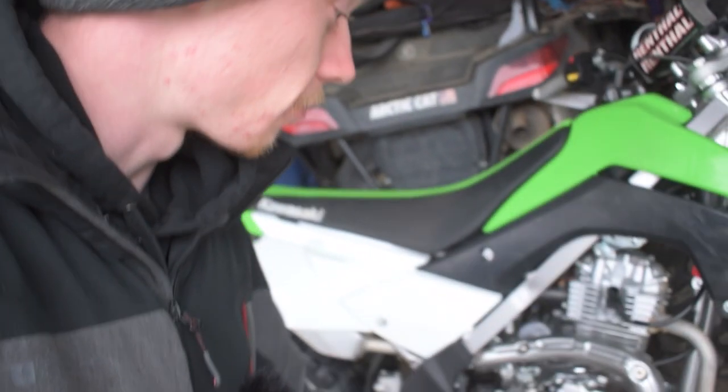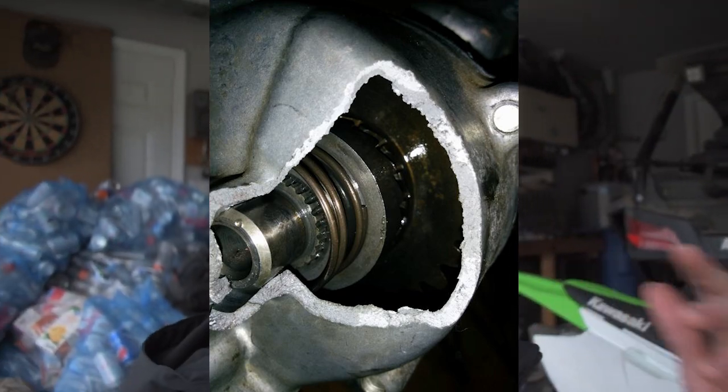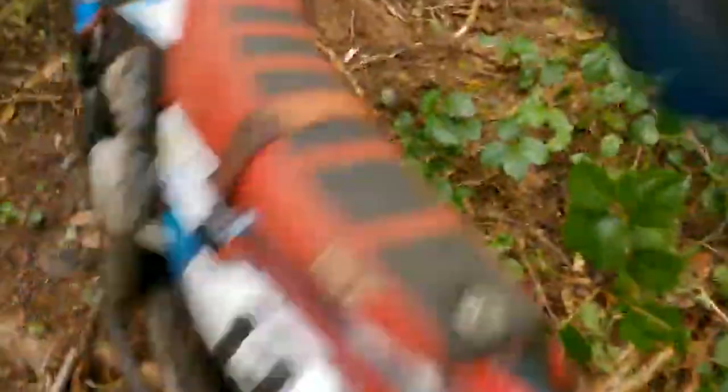His was the L model and he ended up dropping it and a rock went right through the side of the case, punched a hole straight through it, and he had oil leaking out everywhere. We were way out in the woods — that's the importance of having one of these engine casing cover protectors, because they actually help prevent you from punching out the side of your engine casing when you drop the bike on the trail.